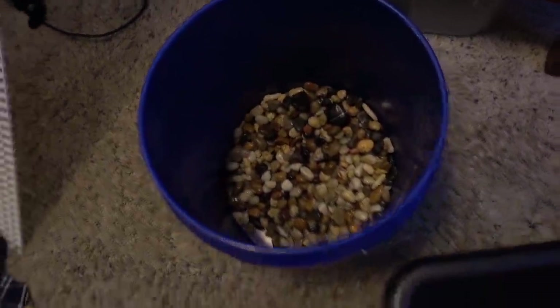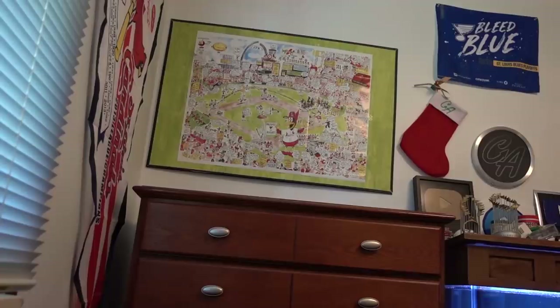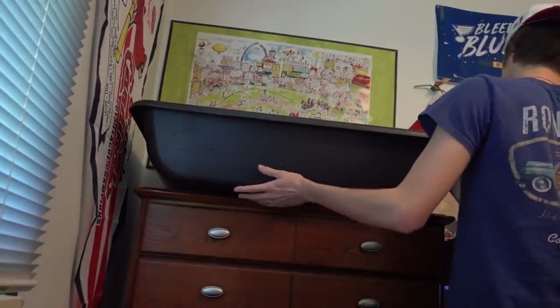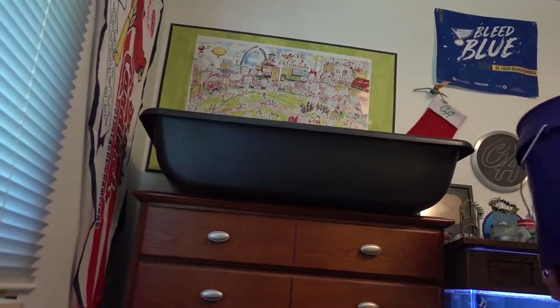The gravel has been rinsed and I went ahead and moved the tub into my room and cleared off my dresser. This is the only spot in my entire room that I have room for another enclosure, so I'm going to put the tub up there. I'm now going to take the turtles out of the tub so I don't crush them with the gravel — I'll just set them over here — and then I'm going to dump in the gravel.